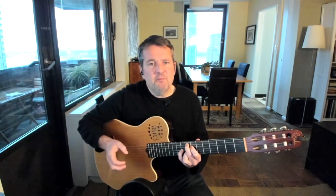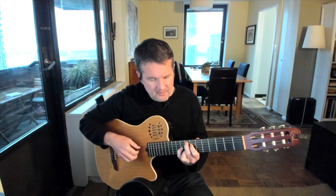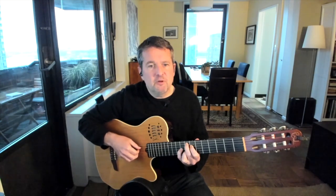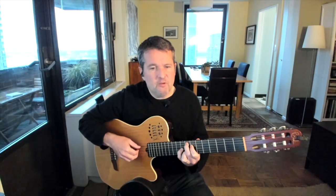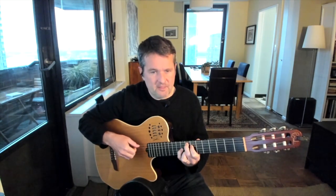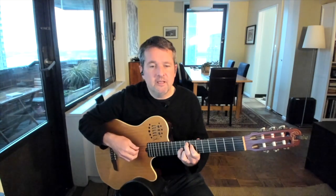Now, syncopation is very much a part of the sound of bossa nova, and where we're going to get that syncopation is with the rest of the chords. Right now I'm playing an F major 9 chord. I'm going to start off by playing the bass note and the chord together on beat 1, and then the chord again. So it's 1-2-3-&4, or 1, 1-2-&, 1-2-&. Notice I'm having a slight more emphasis on the second beat.